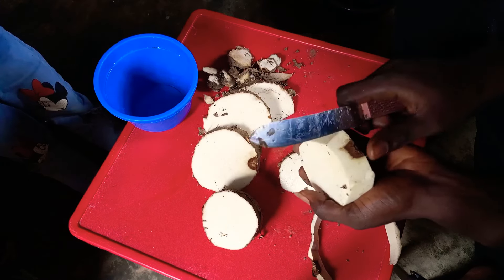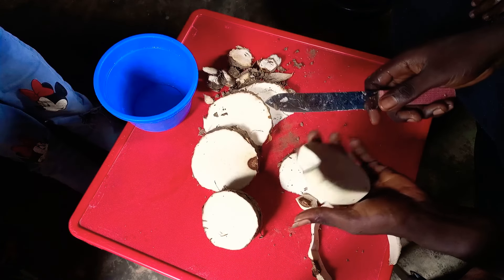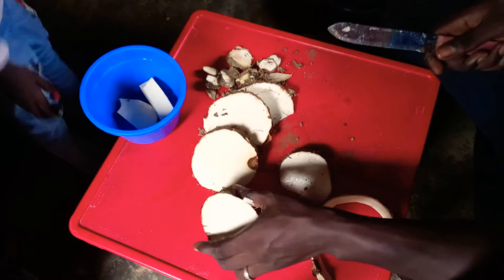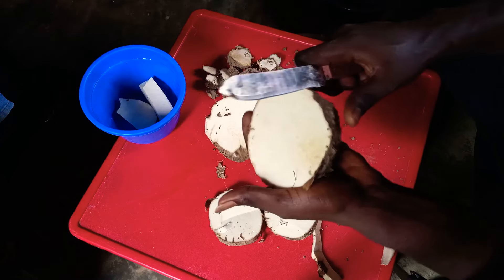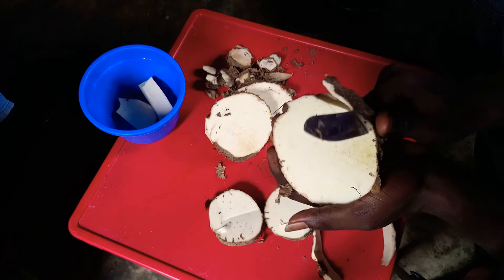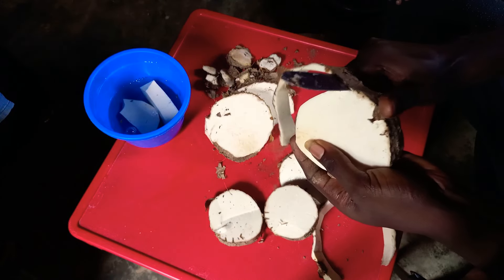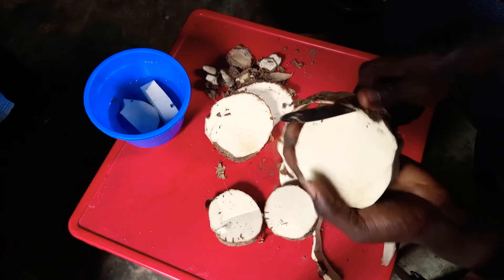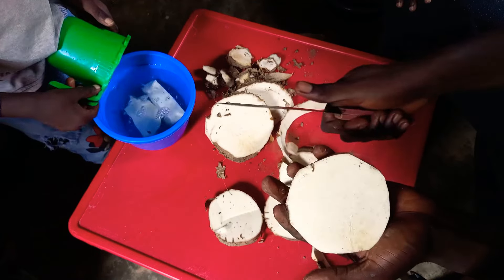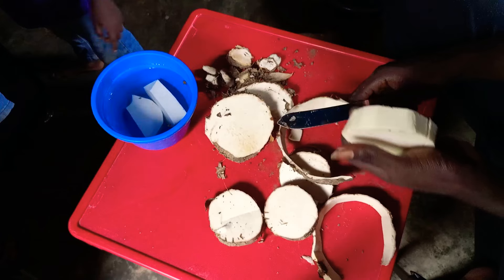A lot of people cut yam wrongly. Some people are wasting the yam. You don't cut yam like that — you try to make it get closer to the peel. Some people just go all the way and cut off too much. You see what I'm cutting off? No, you don't cut yam like that. Try to get the knife closer to the back. See, if I cut all of this now, this is what some people used to cut off. We're going to make it get closer to the peel.